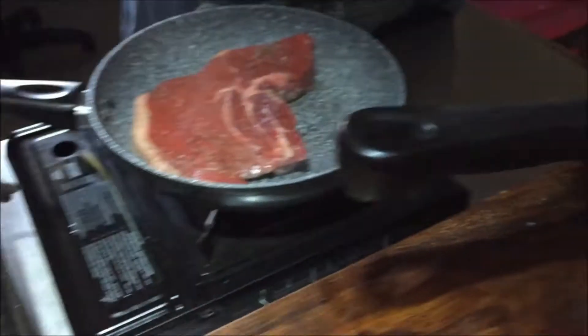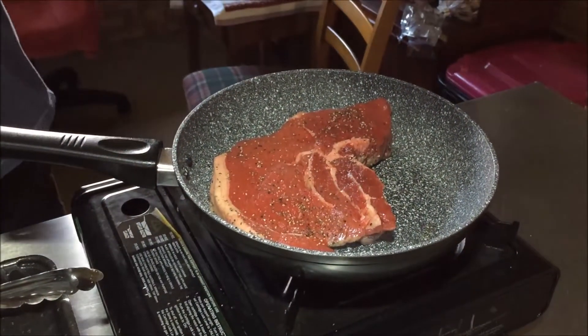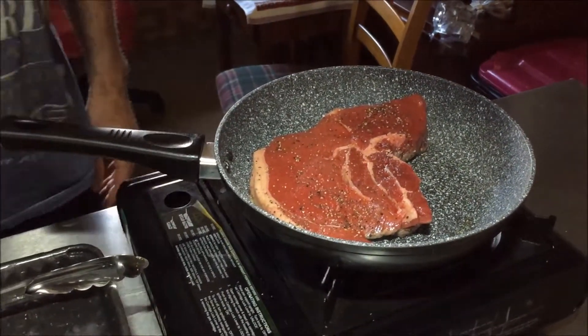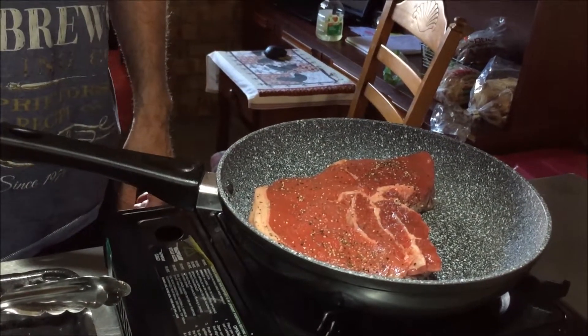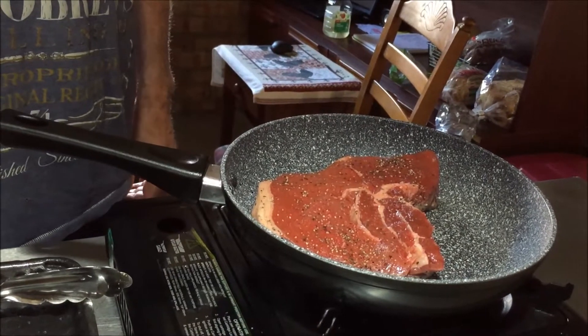We're just going to cook this — this is a one cooking station for dinner. All the veggies are done. They'll wait while this steak takes probably about eight minutes all up, and we'll be then eating dinner. When I come back next time, you'll see dinner being dished up.